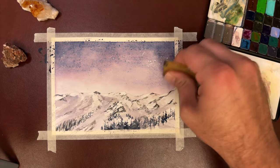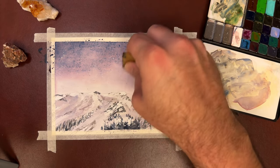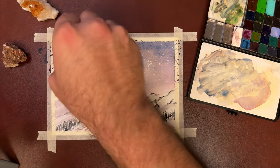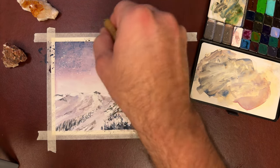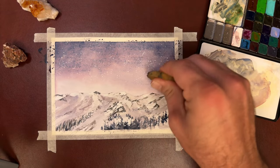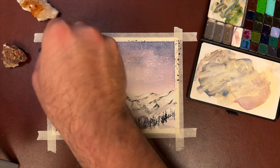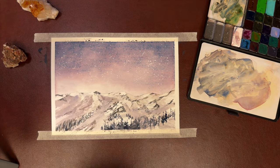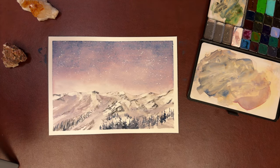The masking fluid that we splattered on top of the sky — this is going to pull out those stars. It's a little meticulous, but I do enjoy the white of paper better than I like the white of gouache. And now we have our night sky. I want to say I appreciate you coming to the channel — make sure you hit that subscribe button for more content.